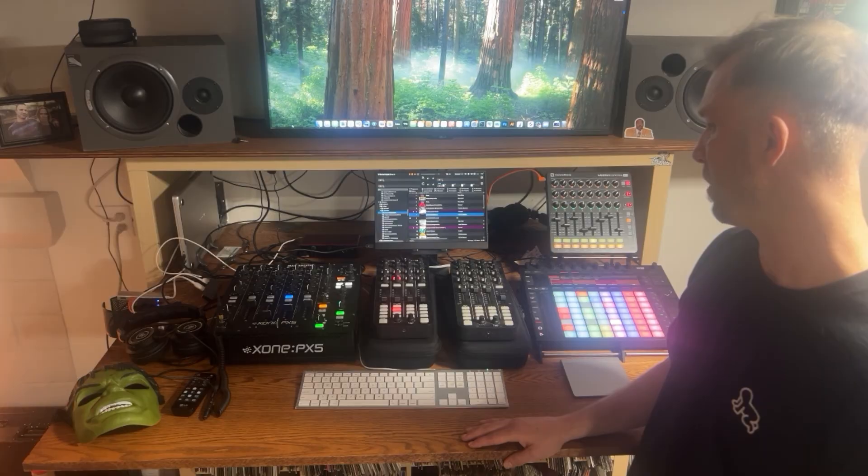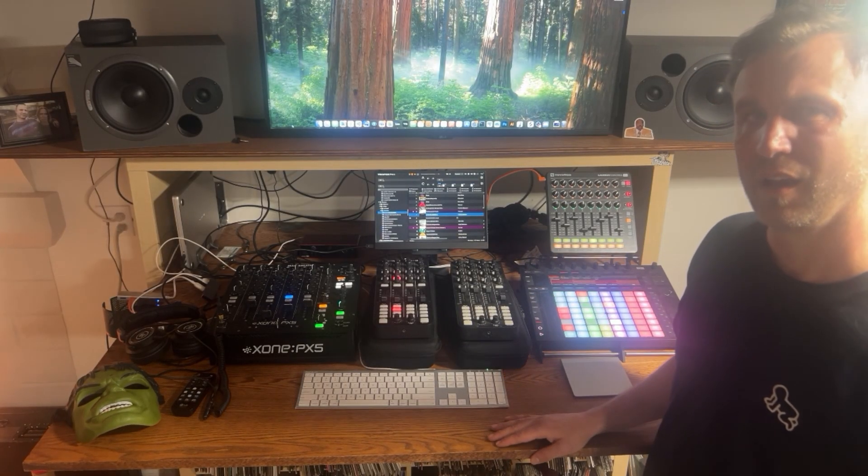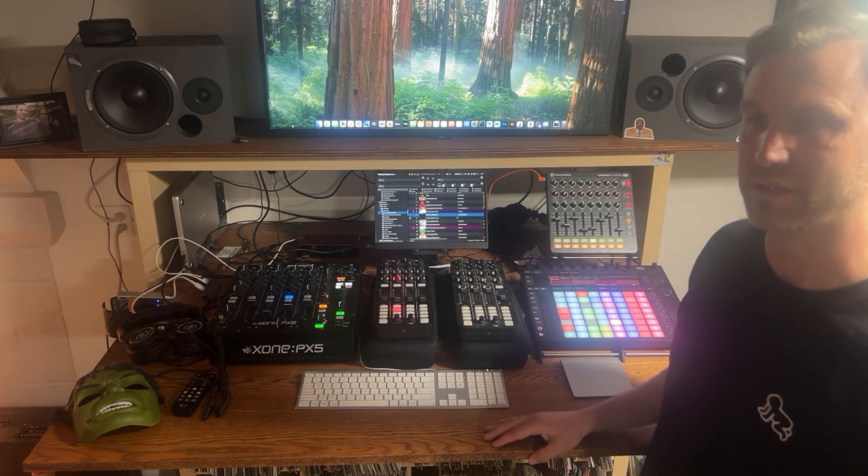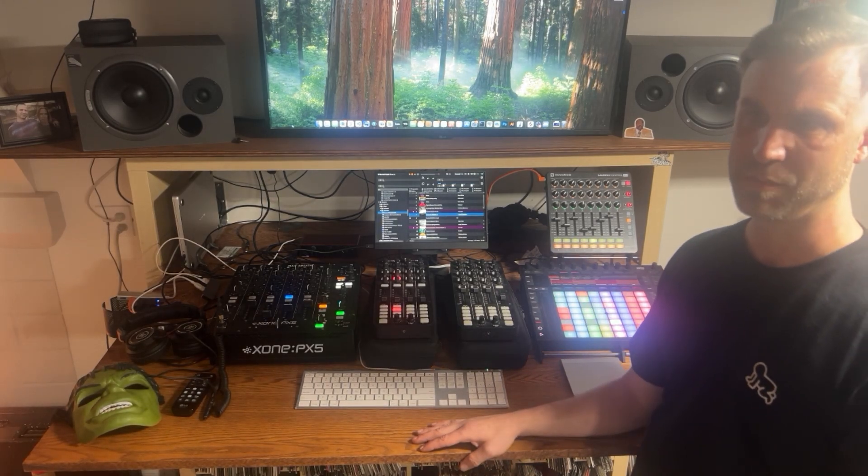That is my setup in a nutshell. Next up I'm going to go right into Ableton and show you some of the tricks that I've learned while experimenting with this, and hopefully I'll inspire somebody to do the same.